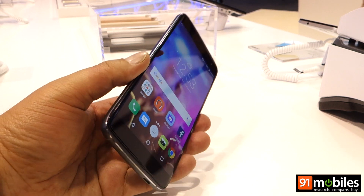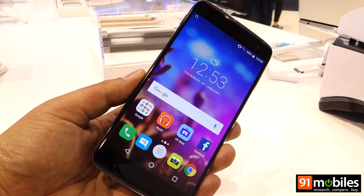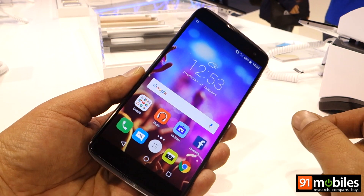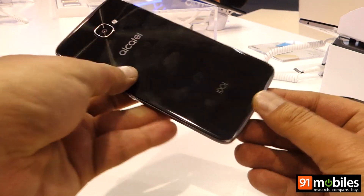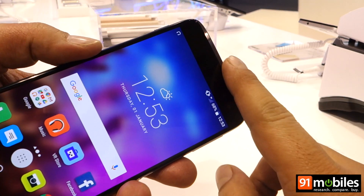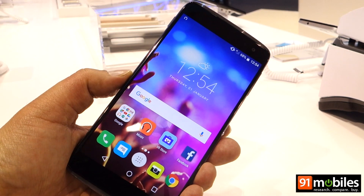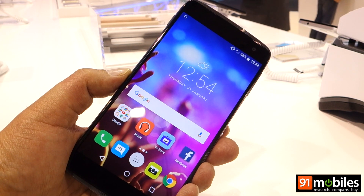The design is pretty interesting — it's a very slim device encased in metal and glass. One of the most interesting aspects is that this phone has two speakers which fire on both sides, front as well as back. You can make out the speaker holes on the top and bottom on either side.